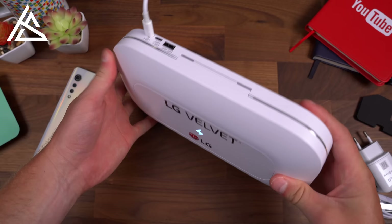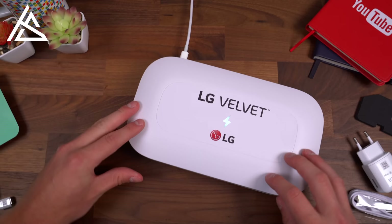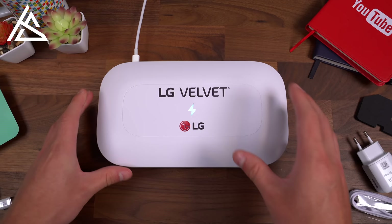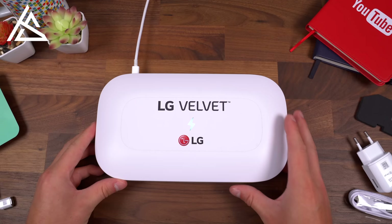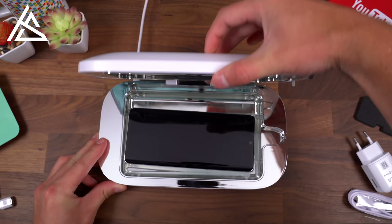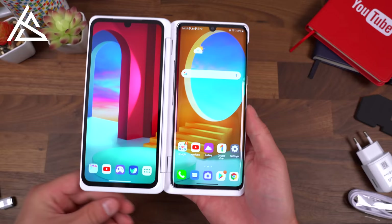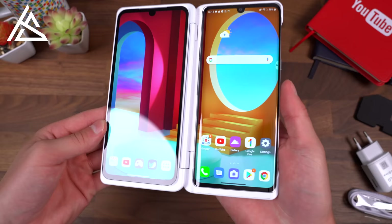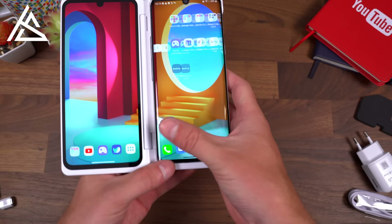LG also sent over a Phone Soap to disinfect the phone. Setting the phone inside, closing it, and letting it run for five minutes with its blue UV light sanitizes the device. After five minutes the LG Velvet is fully sanitized. A couple of final specs worth mentioning: it has 6GB of RAM and a 4,300mAh battery, so battery life testing is definitely needed. Drop a comment letting me know what you think about the device and whether the dual screen is something you'd want to use. Be sure to subscribe — more content coming soon, and thanks for watching.